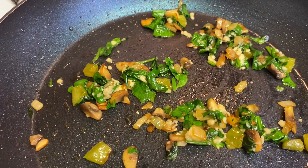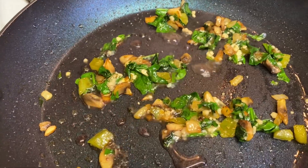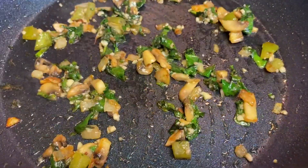Y'all this is so good to cook with. I'm telling you it brings your dish to another flavor. So good.